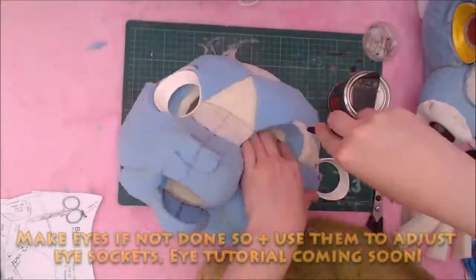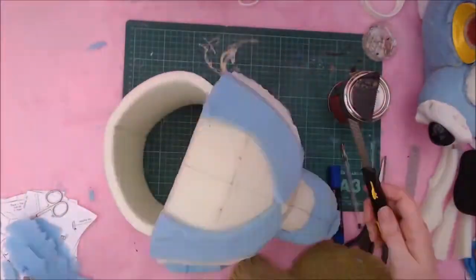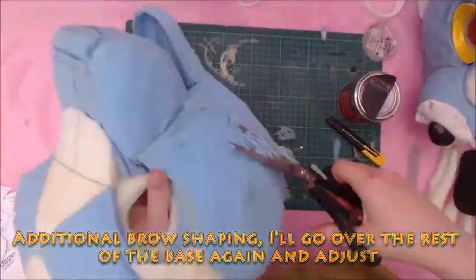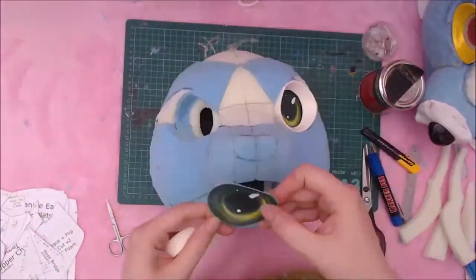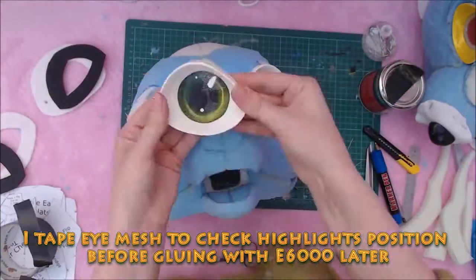It's now at this point, if you've not already made your eyes, you need to do so now. After you've made them, you can position them and make any adjustments to the eye sockets you need to. I use them to mark the position and do the final carve. I've temporarily taped my painted eye mesh on so I can see if the position of the highlights isn't off. I'll glue them down later.